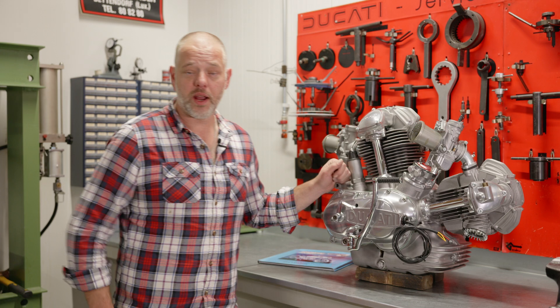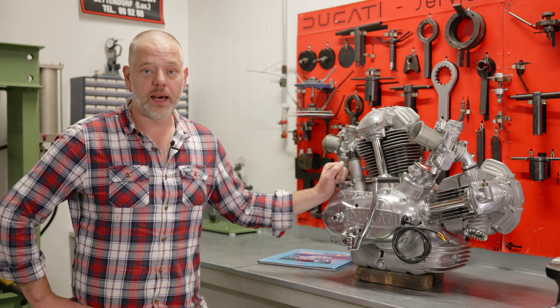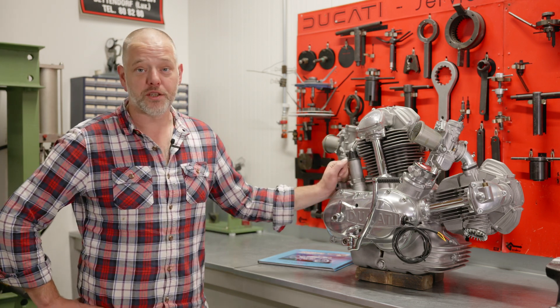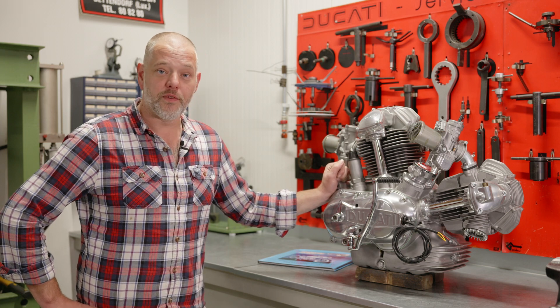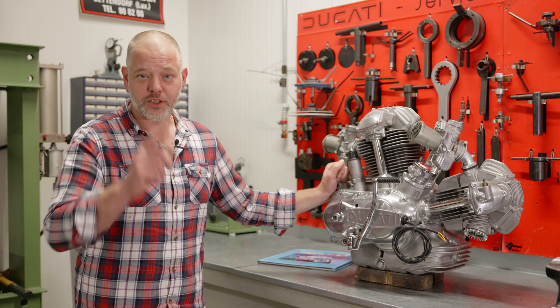That wraps up this video here at Back to Classics — part two of the complete restoration of the 750 Corfu bike. We thank you very much for watching. See you next time.